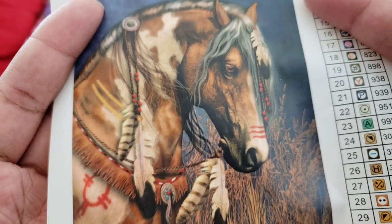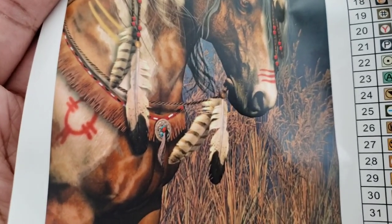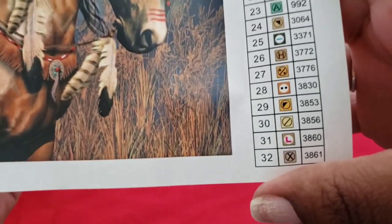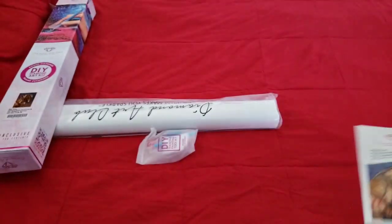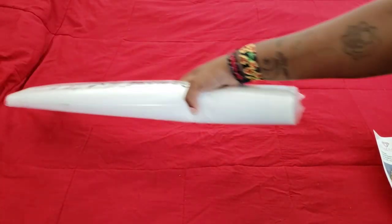Here is our schematic — oh my gosh, the hair, the eyes, and the detail in that horse. Let's see if they could accomplish this in the rendering. This picture has 32 colors.